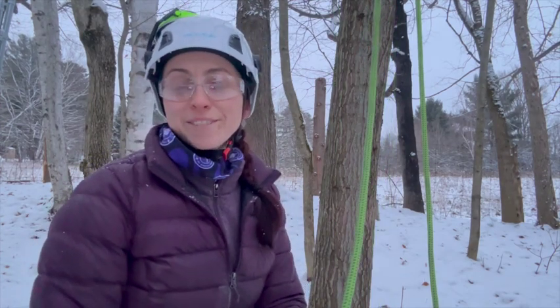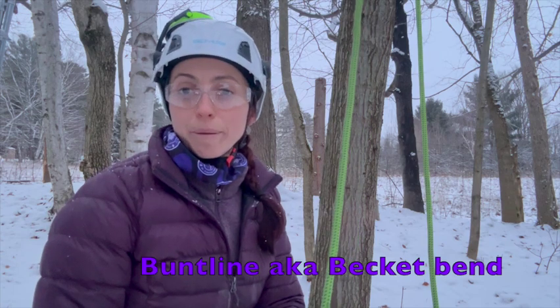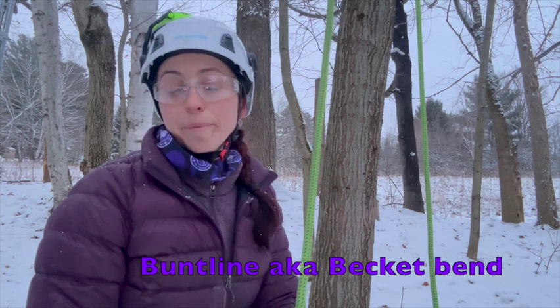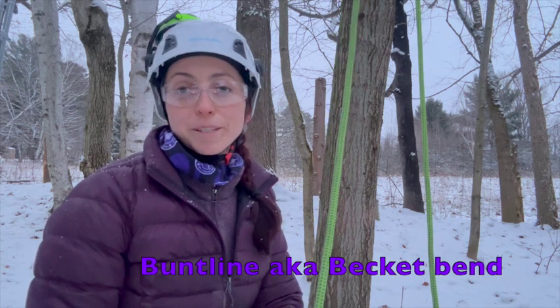Welcome to my next video on how to tie the buntline, also known as the becket bend. This is a great termination knot used for climbing purposes. It is a very strong knot but not a very secure knot, so it does need to be backed up with a stopper knot if used for climbing purposes.